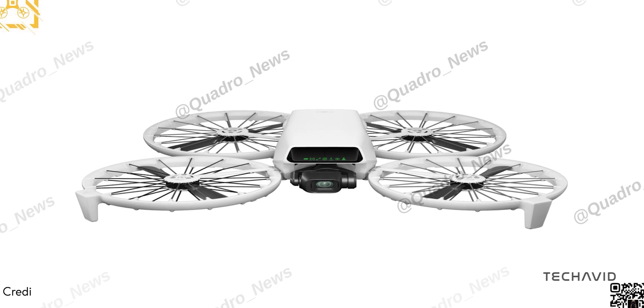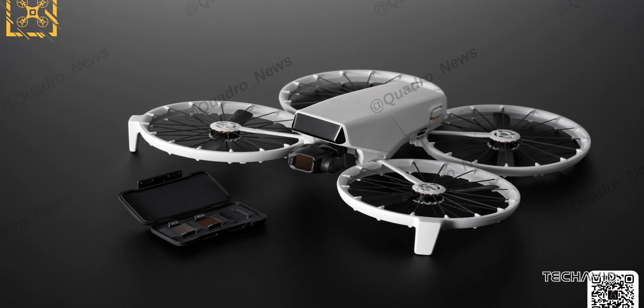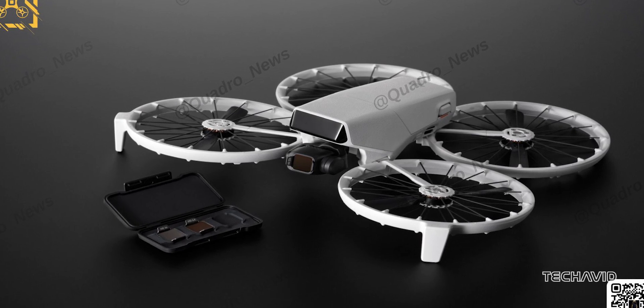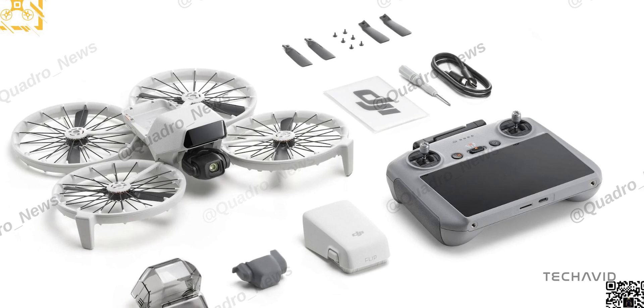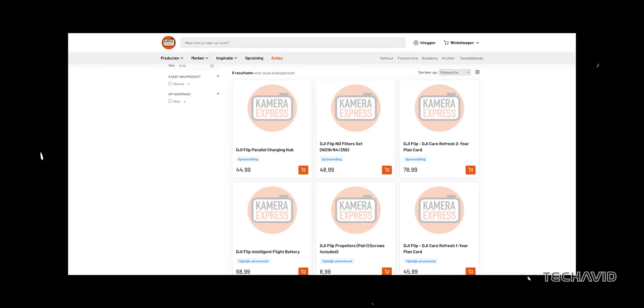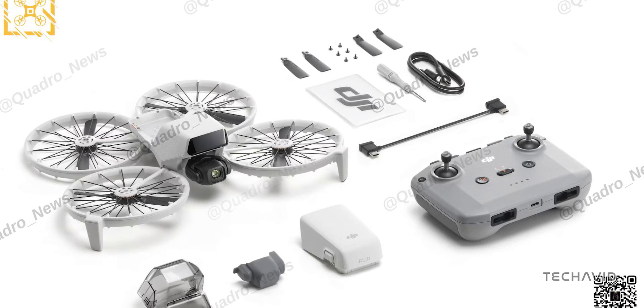We've seen the DJI Flip Drone making headlines recently with its leaked design, major specs, and even some pricing details thanks to Igor Bogdanov and Jasper Ellens. But now things just got more interesting. Tim provided info to DroneXL, giving us a clearer idea of what DJI is cooking up. Let's break it all down.